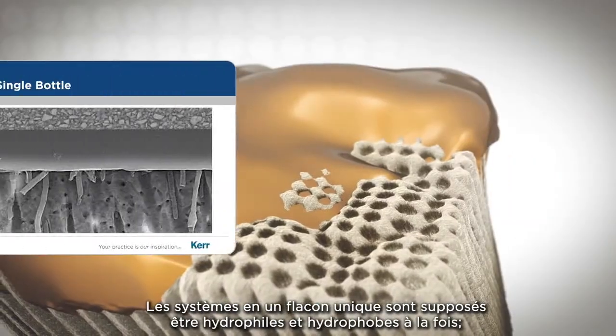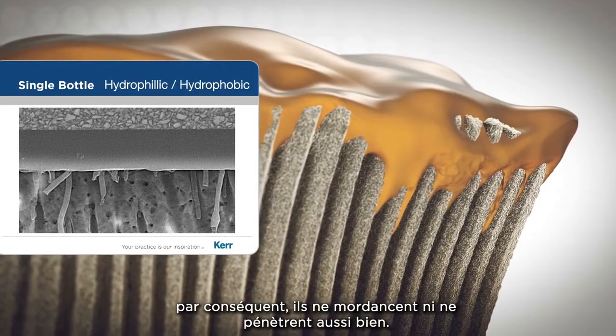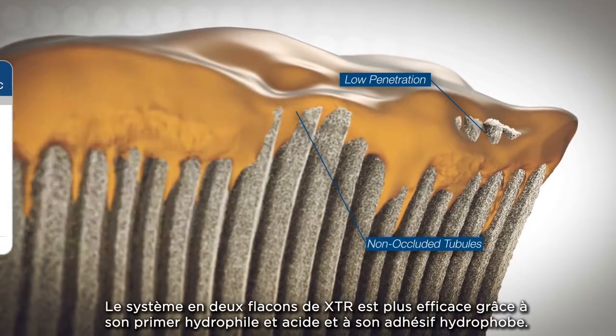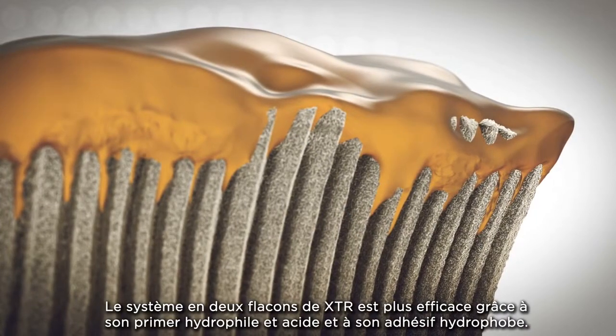Single-bottle systems try to be both hydrophilic and hydrophobic at the same time, and therefore do not etch or penetrate as well. XTR's two-bottle system is more effective with its hydrophilic acidic primer and its hydrophobic adhesive.